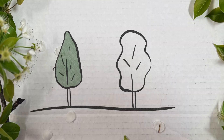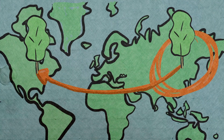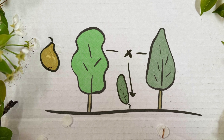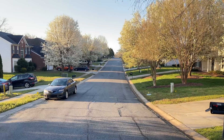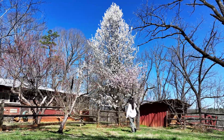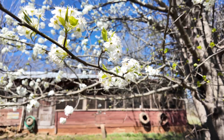Bradford and Callery pear are the same species — both are Pyrus calleryana. Pyrus calleryana was brought over from Asia in the early 1900s to confer disease resistance to the European pear, Pyrus communis, which is the one we use to produce food. This worked, and we have food-producing pears. But some of the Pyrus calleryana plantings turned out to be really good-looking horticultural trees. One particular selection was lollipop-shaped with pretty flowers, no thorns, and resistance to disease, bugs, and drought. They named it the Bradford — the cultivar Bradford — and this is where Bradford pears come from.